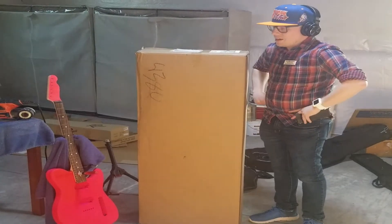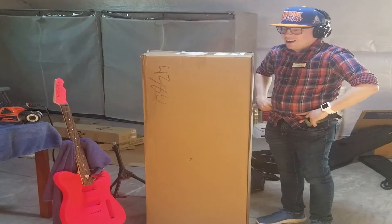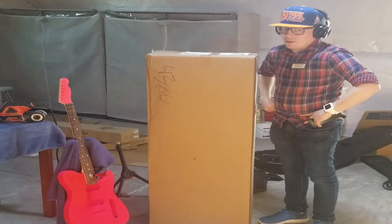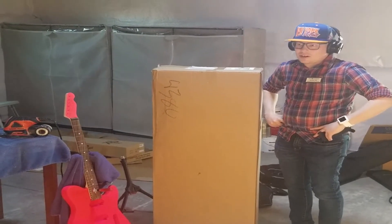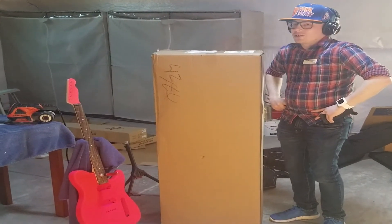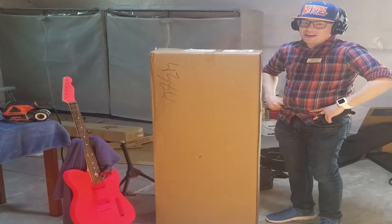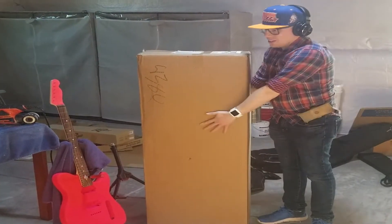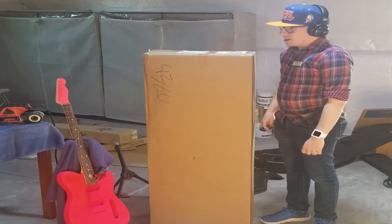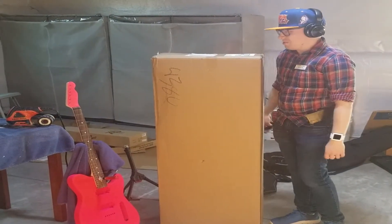Hey everyone, it's Brandon. This is going to be yet another fun quick unboxing. One of my favorite things I always say when it comes to gear purchases for all the fun music stuff — especially knowing when you have all the other stuff taken care of that you're obligated to — it makes room for stuff like this even better. So we're going to get to unboxing alongside my beautiful pink baritone guitar in progress.